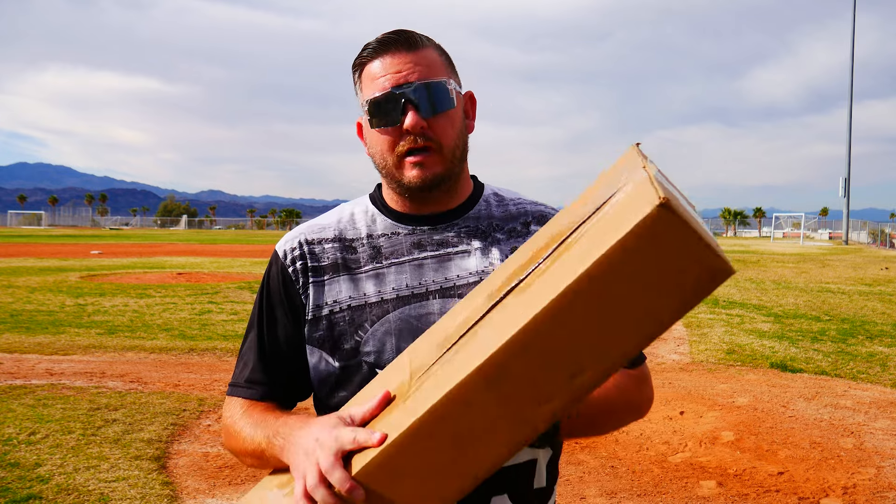Today we got a special one for you. We partnered up with the team over at Axe Bats — they sent us some of their 2024 models. We're gonna do an unboxing right now. I'm not too sure what they sent us. All I did was cut the tape just for usability, but let's see what they sent us.